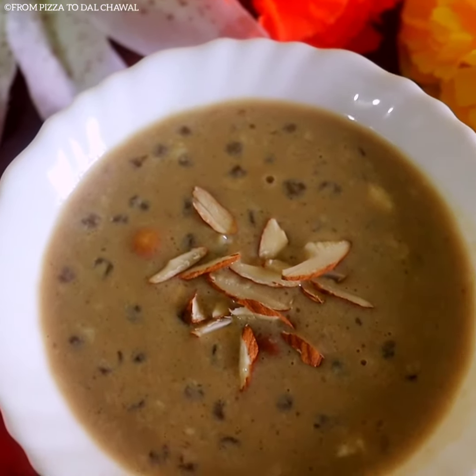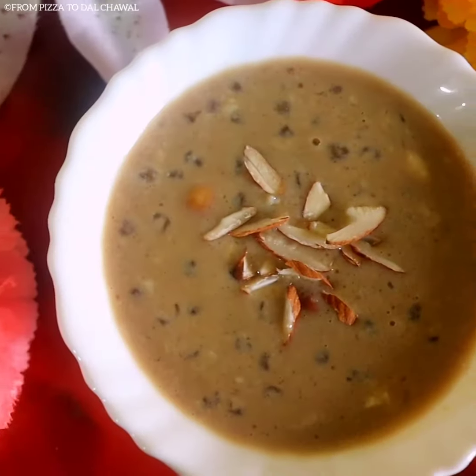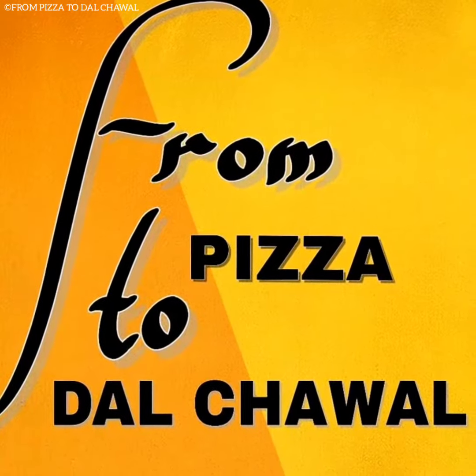Hello everyone and welcome to my channel from Pizzato Dal Chahol. Today I will be sharing the recipe of this delicious sabudana khir which I have made using jaggery. Do check out the recipe and give it a try.